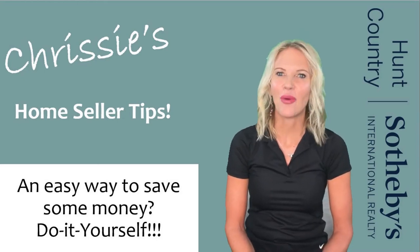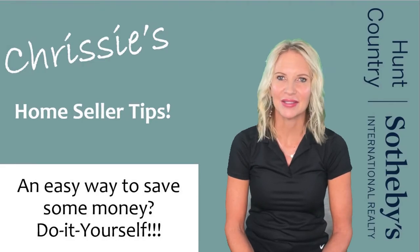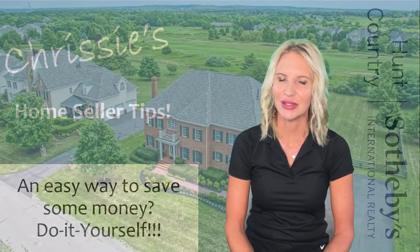When you put your home on the market, you want it to look its best. Generally speaking, I help my sellers prioritize what they should do, keeping an eye on their budget. Because when they've made the decision to move, there's only so much money they want to spend on their current house before they move on to their next one.